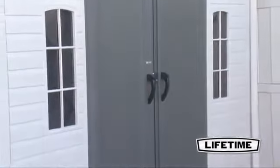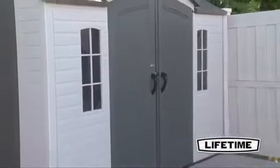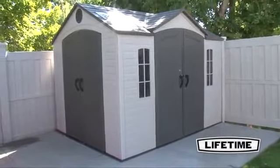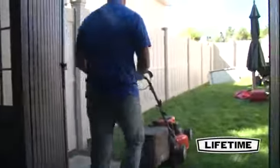Organizing your garden supplies and extra storage has never been this easy. The 10 by 8 foot garden building from Lifetime Products gives you the space necessary to keep your backyard and garage looking beautiful. The spacious 71 square foot interior and heavy duty construction makes it perfect for your storage needs.